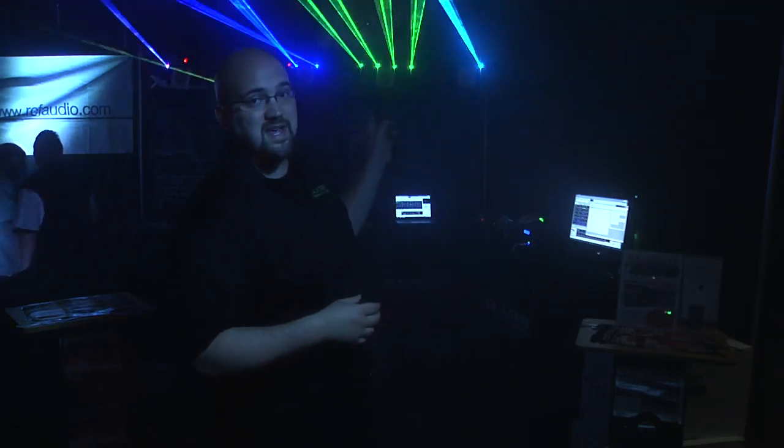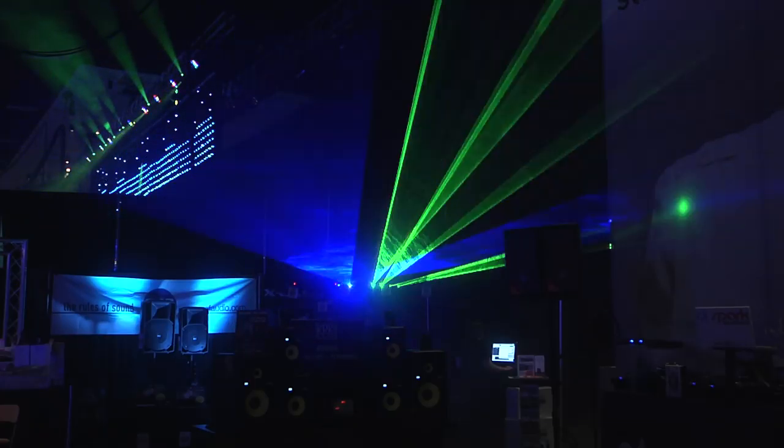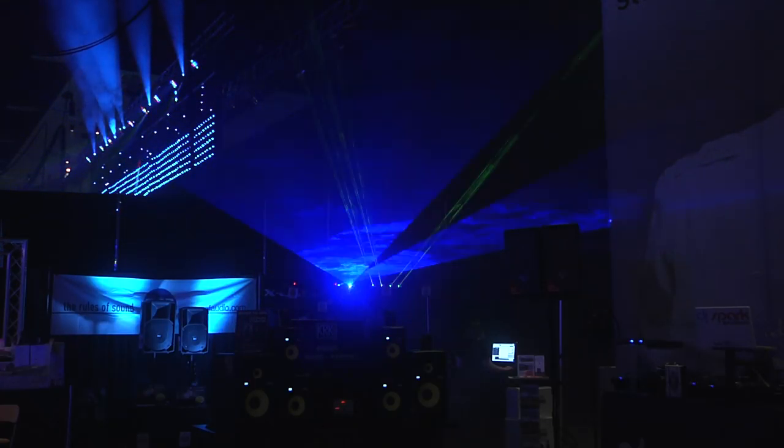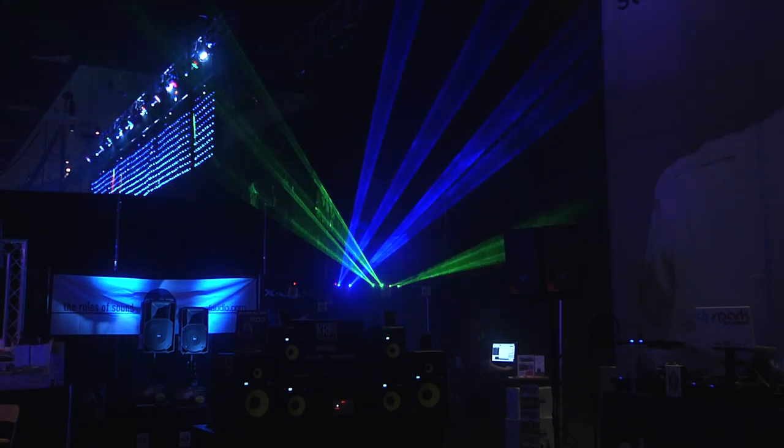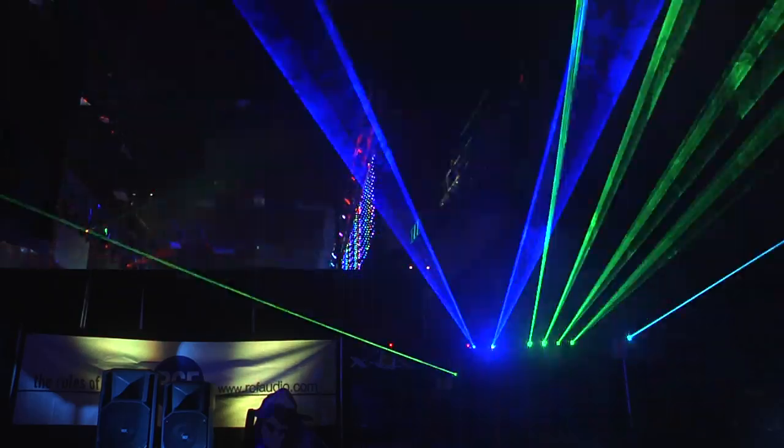We also have the X4G and the Sapphire X2 — a quad aperture and double aperture. Quad green, double blue. Really bright, really powerful. The double blue is actually a half a watt. You're going to see lots of great effects from this.